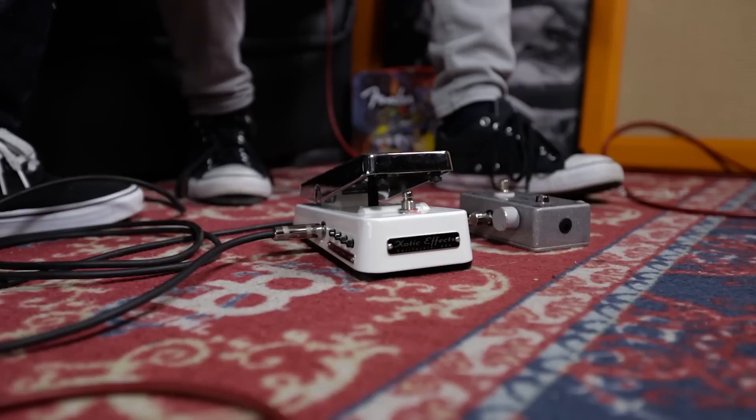It's got all the good stuff — true bypass switching, made with all the finest quality components. On that point about true bypass, it's got a fuzz-friendly buffer in it. You eagle-eyed viewers might notice we've got the SM Fuzz here, which is an old vintage-style Germanium fuzz.